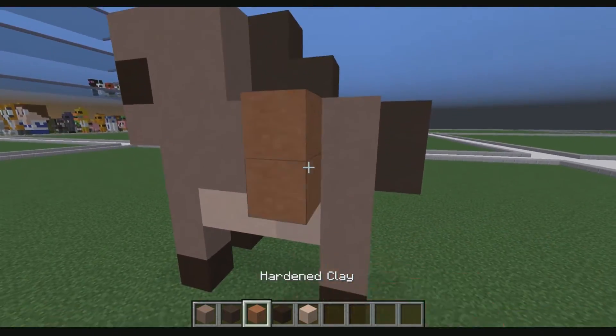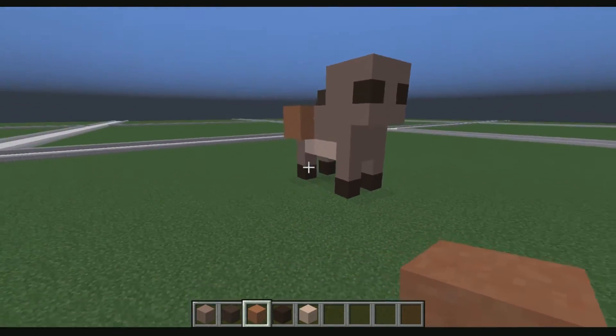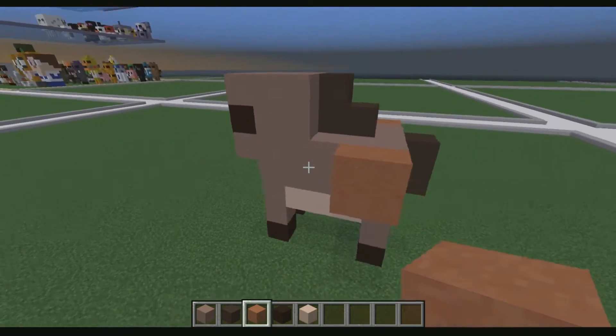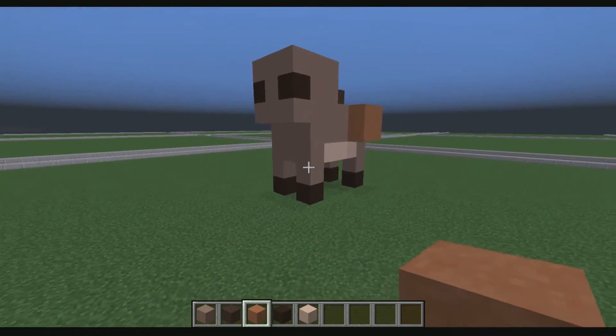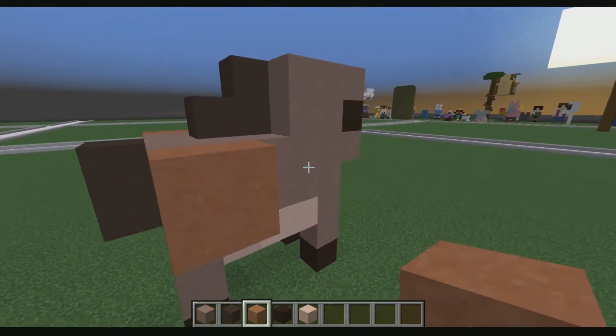Then we're going to get this here, place that there, place that there. That's what it's looking like so far. If you guys don't have that, make sure you go ahead and do that. See how it looks right there — it's kind of bald on the head. We got to work on the head next, but we've got a little bit of detailing going on.